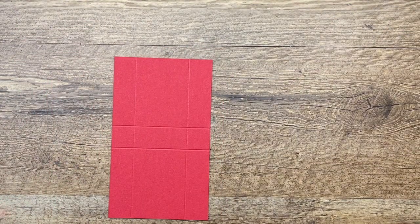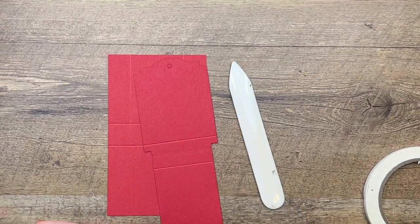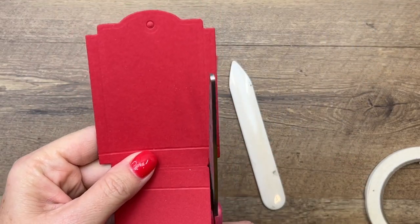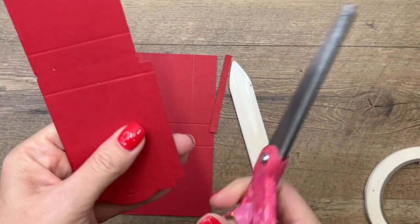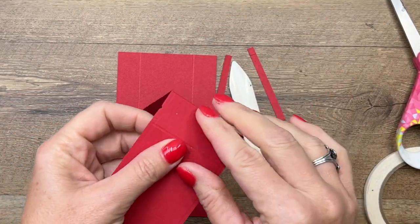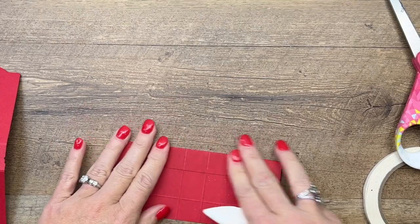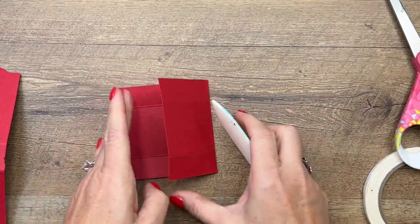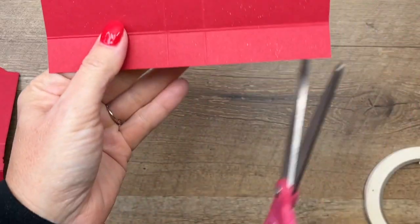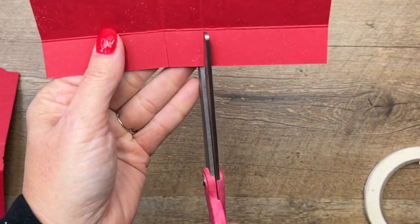Now we're going to do some cutting and folding. The first thing I want you to do is cut off these side flaps — see these sides right here. Take your scissors or trimmer and cut those off so that it's the same on both sides. Then burnish that score line that the die made — don't fold it. With your bone folder, get those lines nice and crisp. This box mostly won't be seen except for the very sides.